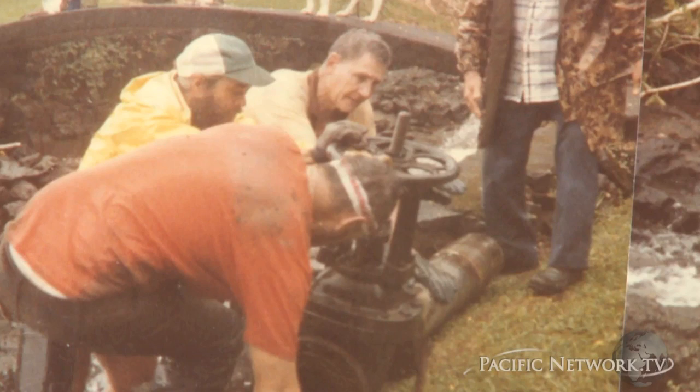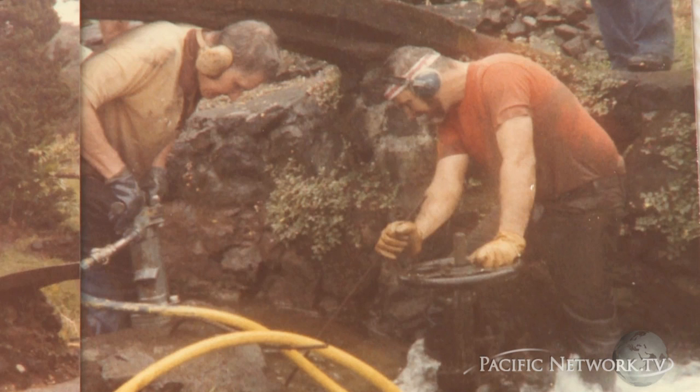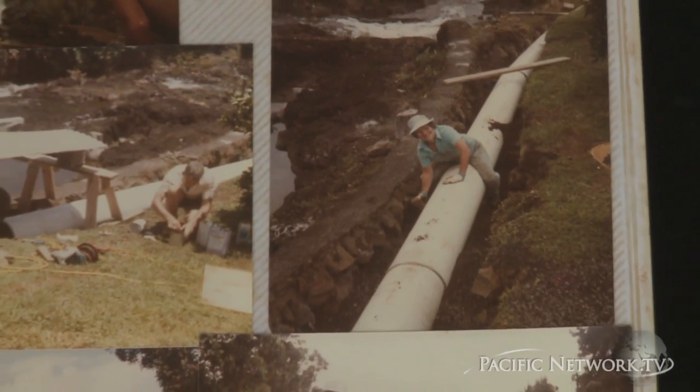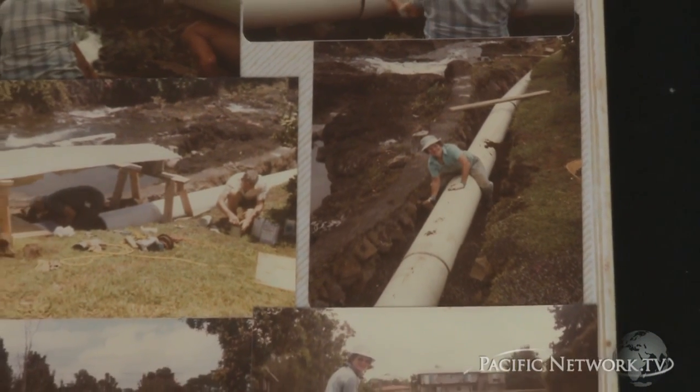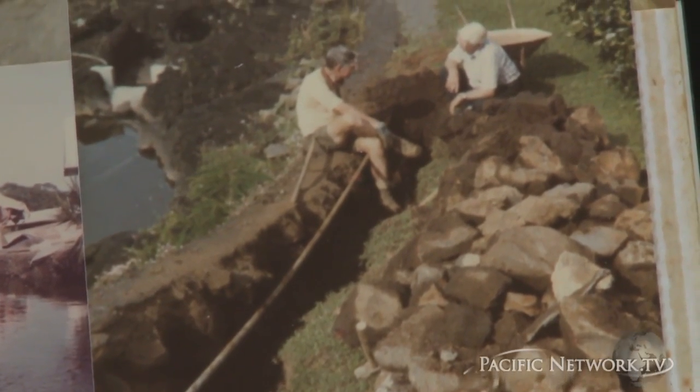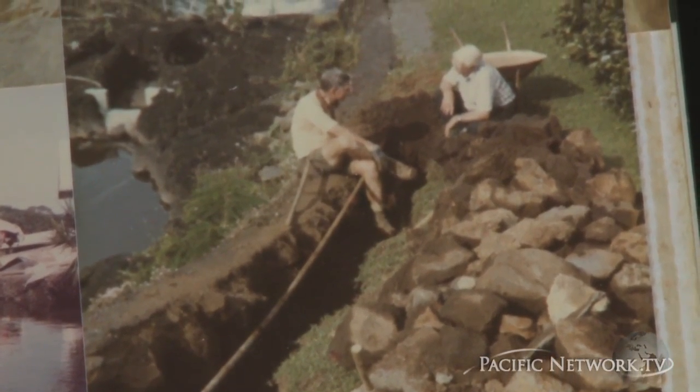Meanwhile, we started to get prepared in terms of building an intake, constructing the feed line for the thing, and then constructing the building to put the equipment in. Basically I did all of that work myself — I did all of the cement work. My neighbor, he's a bit older than I was, so he was sort of the supplier. He'd go out and scrounge everything that we needed, and then basically I did most of the physical work on it. So we started off building the dam, which is a requirement.